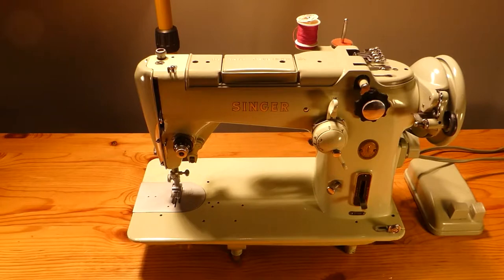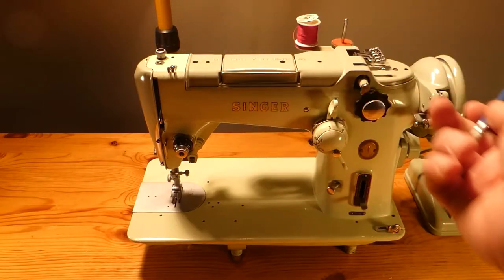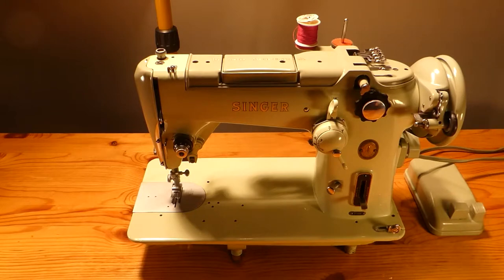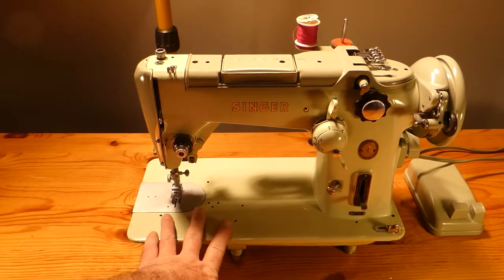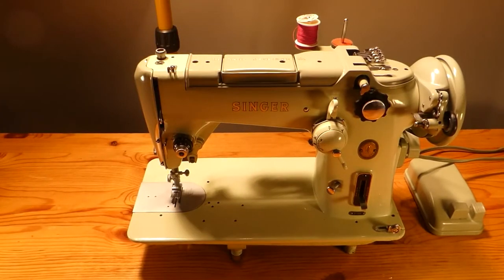All we're going to be doing today is checking out some of the oil holes and access points, screws, etc. on the top. We won't play with the piano keys or the stitch levers today. I'm not going to be sewing today. I will be doing some oiling, particularly here on the bed and on the top and around the back of the bed.